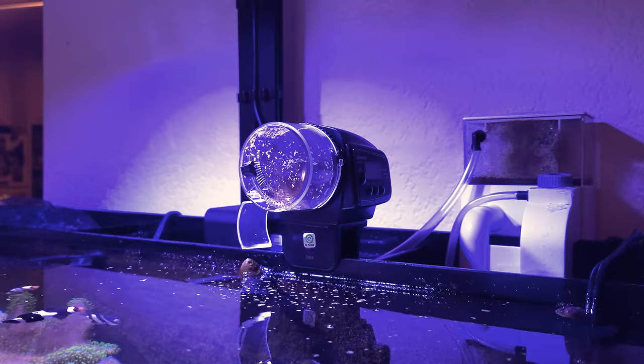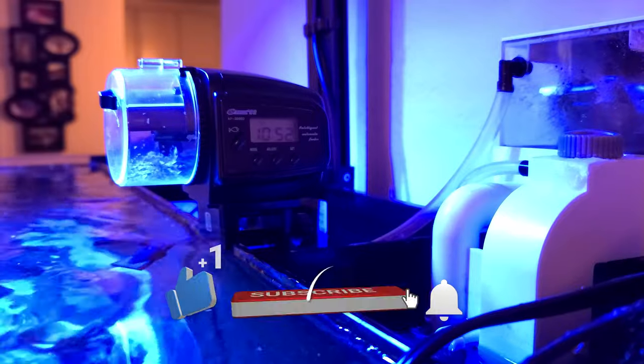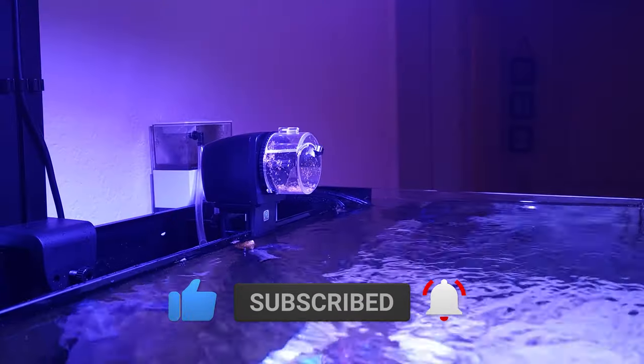Thank you guys for watching, I hope this video helps. Please don't forget to subscribe to my channel and hit that bell icon to get notifications on my new videos. I'll see you guys on my next one. Bye.